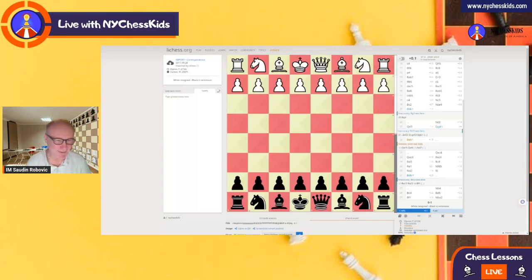Hi kids, welcome back to the chess lesson. In today's lesson, we are going to talk about the opening called the Owen Opening. One of my students requested that opening, so I recorded this lesson. I found a good game, Elianov versus Carlsen, played in 2017. So let's see how this opening is played.